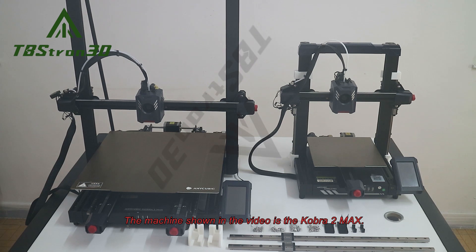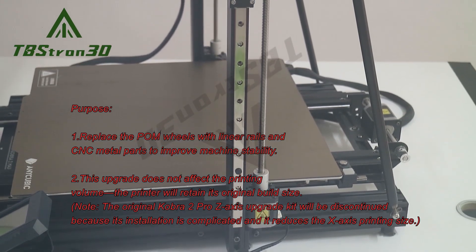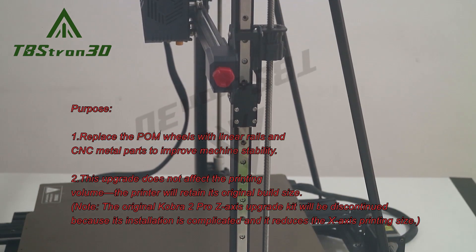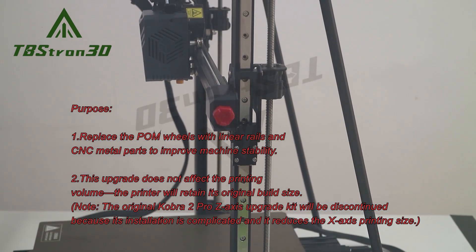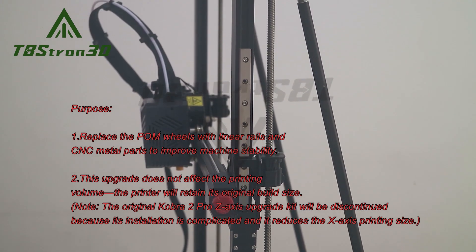The machine shown in the video is the Cobra 2 Max. Purpose: 1. Replace the palm wheels with linear rails and CNC metal parts to improve machine stability. 2. This upgrade does not affect the printing volume; the printer will retain its original build size.